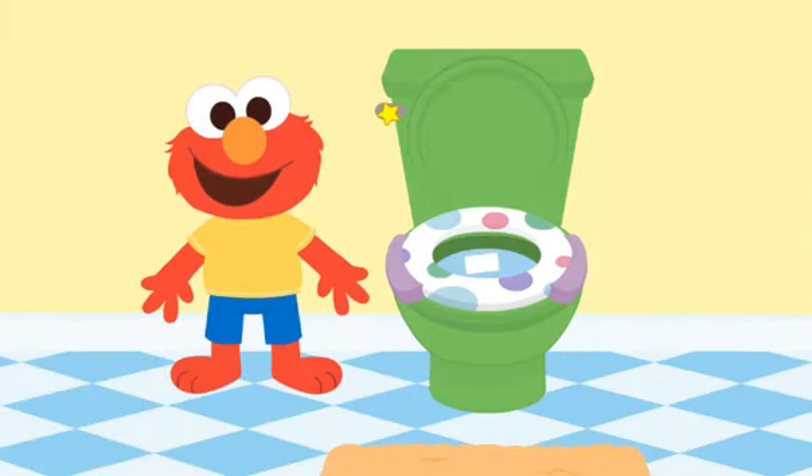It's time to flush — flush, flush, flush, that's what we do. Flush the potty when you are through.